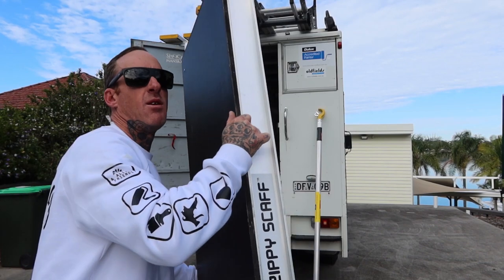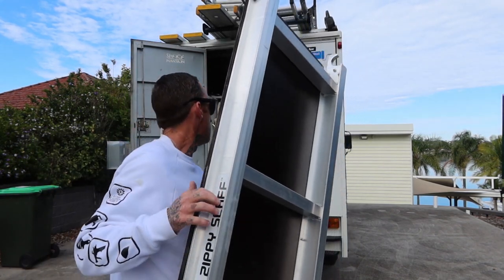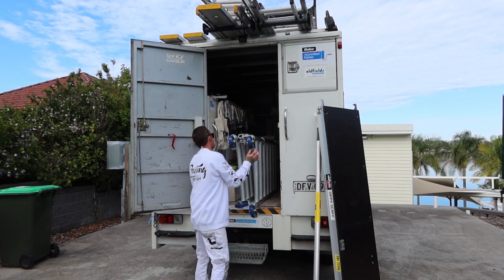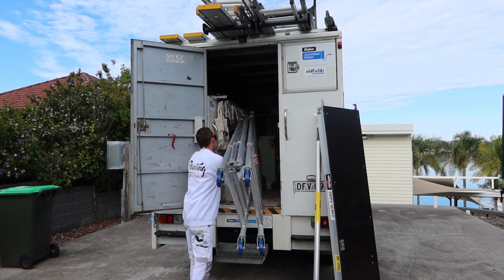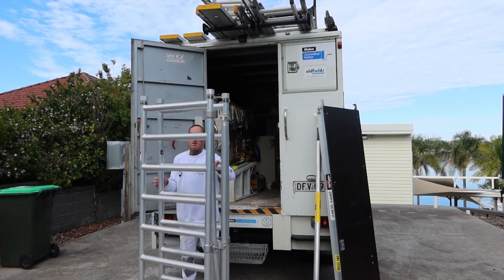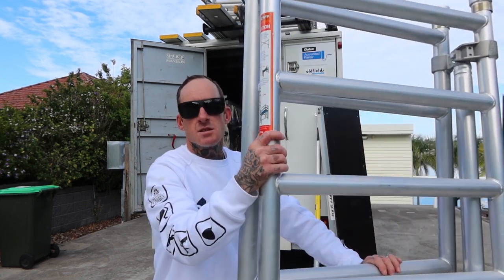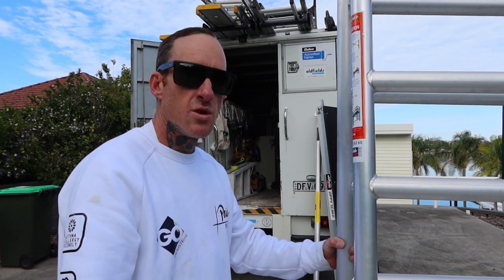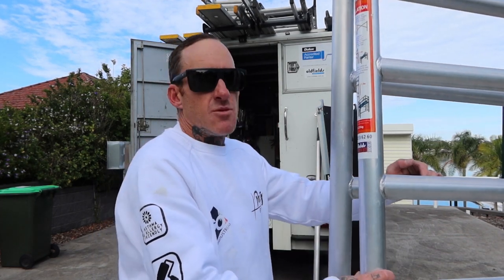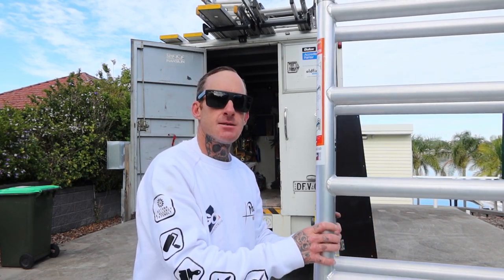The Zippy Scaff is very lightweight and takes only about a minute to set up really. I just unlocked the wheels — you can pretty much push it and walk it through any standard doorway, so you're never going to have drama trying to access rooms inside internal houses when you're doing repaints. Happy days!